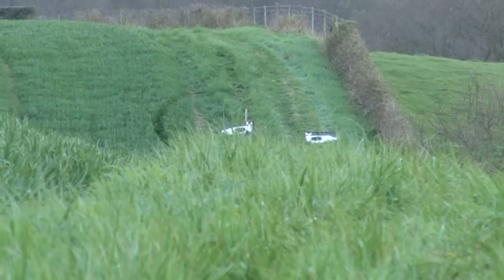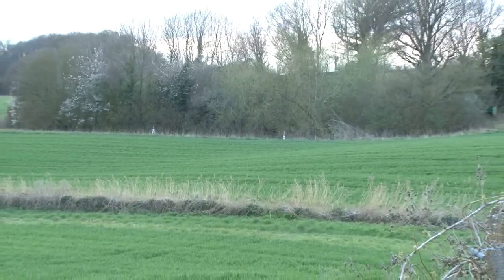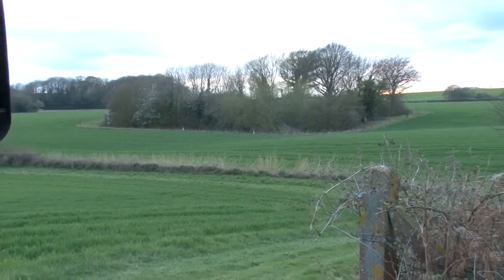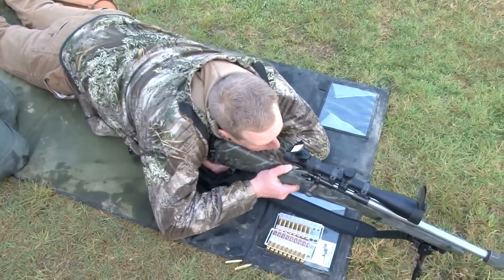Some targets will appear as we climb over the brow of a hill and others will offer more choice to get into a stable position — bonnet, post or prone. While we have been scooting around this simulated foxing course on Tim's farm and practice range, Roy has been giving Tom some tuition.